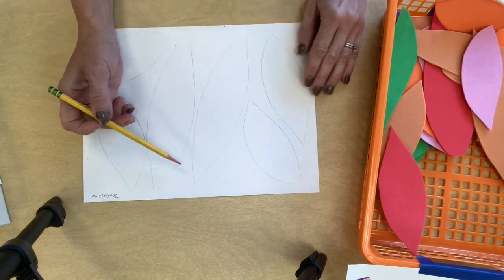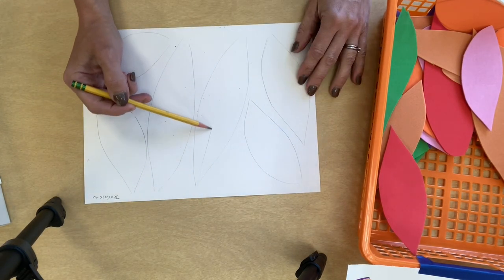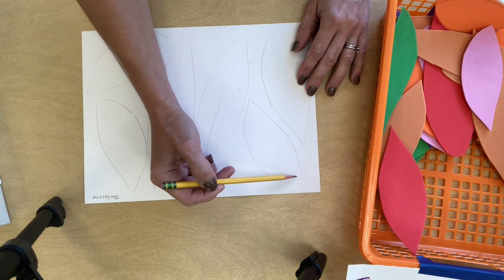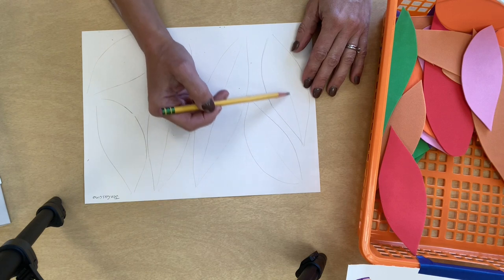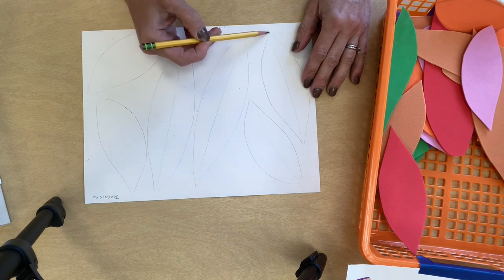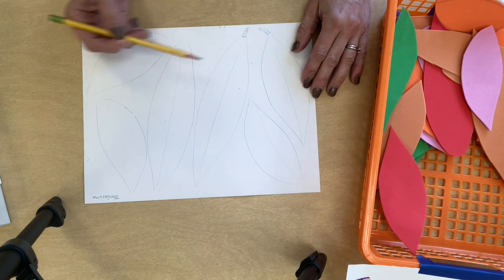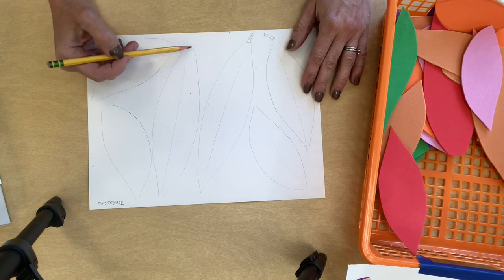Another thing I'm going to do before I start coloring is draw a line down the middle, just nice and light, to show me where the center of my feather is. If you like, you can draw a little piece at the end where it used to connect to the bird. Birds use feathers to keep warm and to help them while they're swimming.